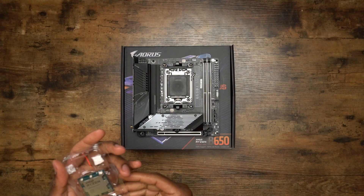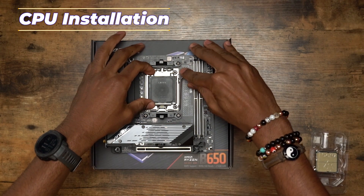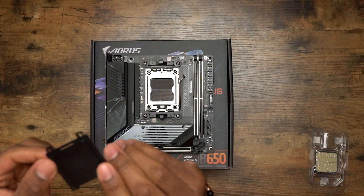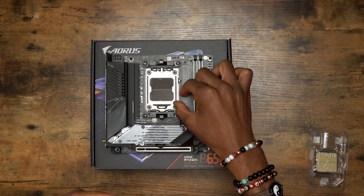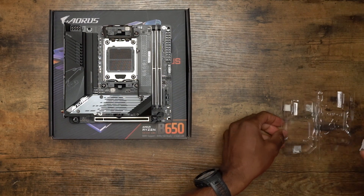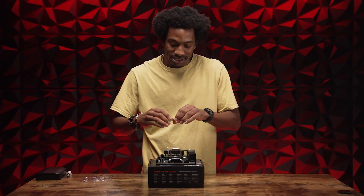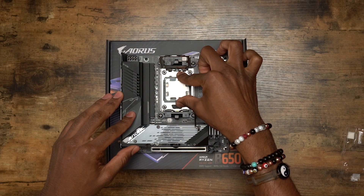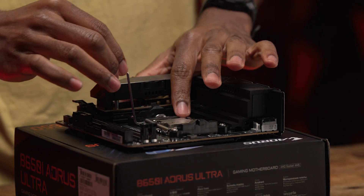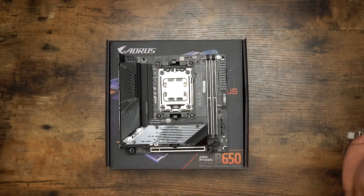First things first — we've got this AMD Ryzen 9 7900X, and it needs to get on this motherboard. We're gonna remove this plastic piece that we don't need. It literally says 'remove.' Now, AM5 — new and improved. Let's put this in. Make sure that it's lined up, close that, and we're gonna lock it down. CPU is on this motherboard.